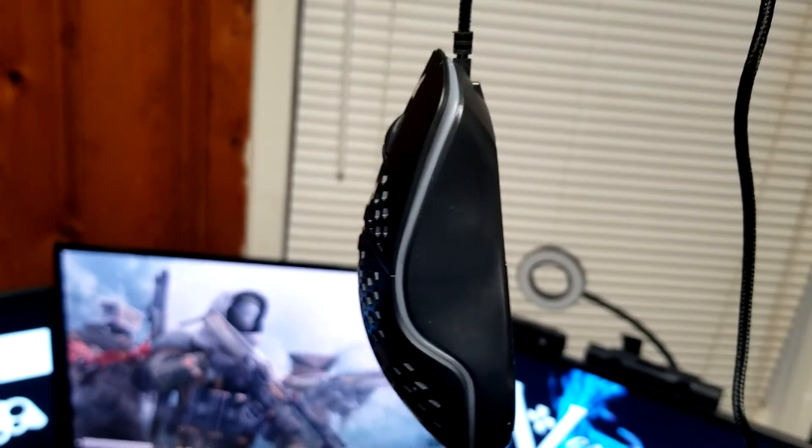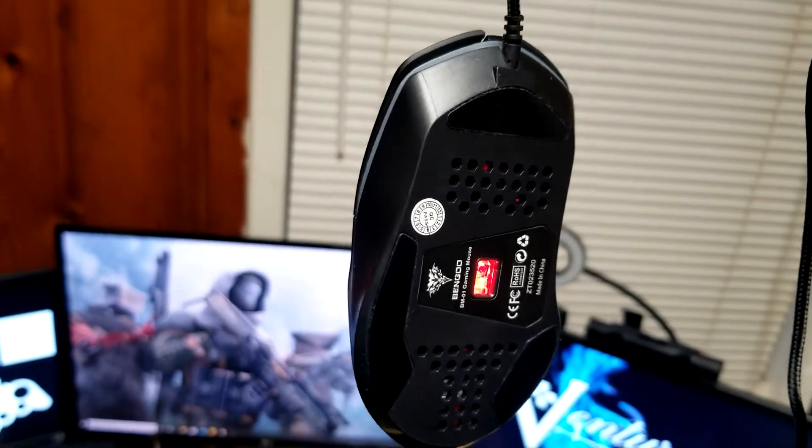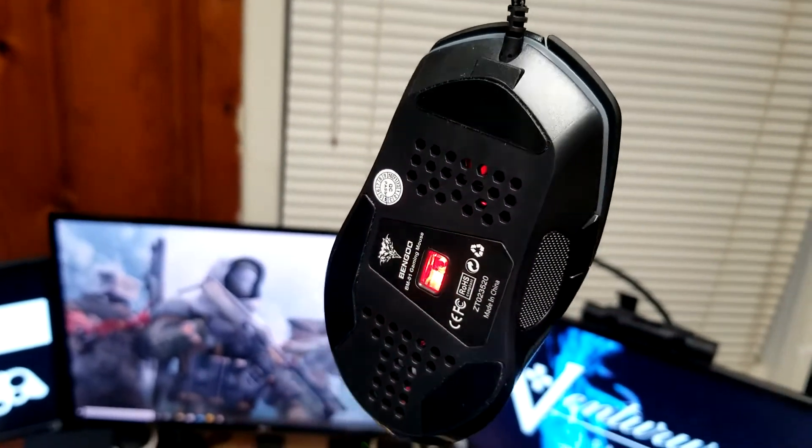What's up fellow gamers, this is Ventures and I'd like to welcome you back to my channel. Today we're going to be taking a look at the Bengoo DM-01 gaming mouse. We're going to go over its features, build quality, software, and gaming performance, and I'll let you know if I think this is a great budget-friendly option for those who want to kill the Glorious Model O. Stay tuned.